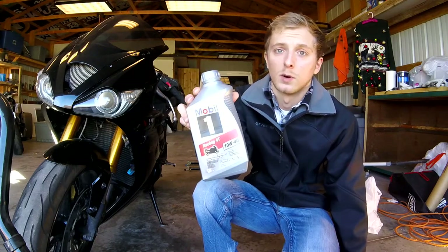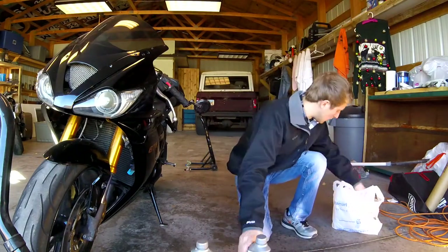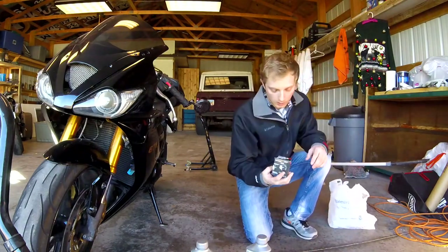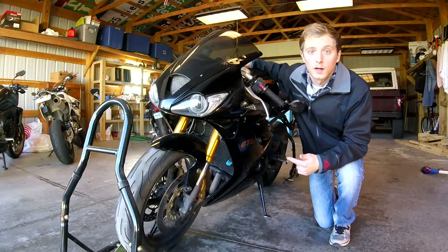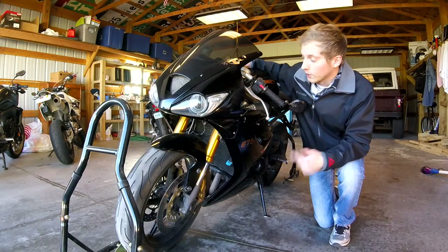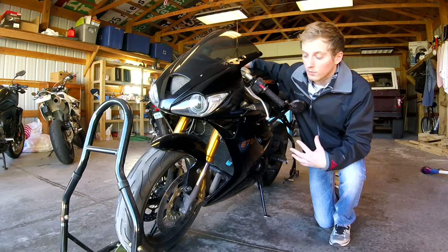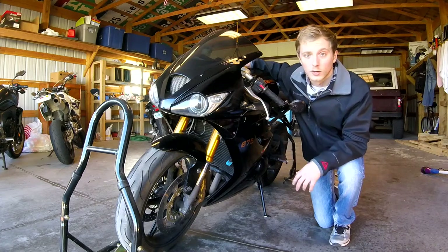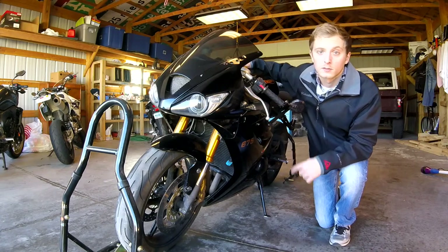Of course you pay for what you get — this stuff is 10 bucks a quart, so it's a little expensive, but in my opinion it's definitely worth it. I got three quarts as well as a K&N oil filter. The first thing I'm gonna do is put the bike up on its stands. Doing an oil change on a sport bike is infinitely easier when you have the bike up on stands, just because there's not a lot of clearance to drain the oil and there's a bunch of plastic in the way.